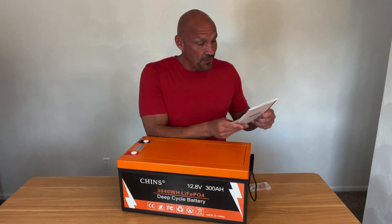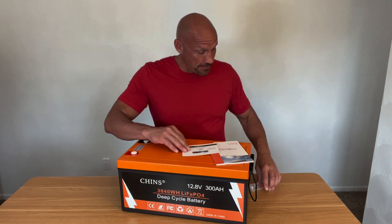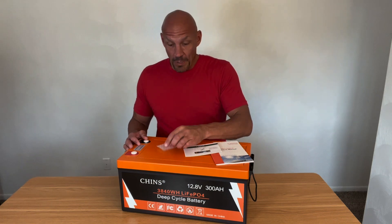When it comes in, you're going to get the product manual, and then also a quick instruction manual, and then a couple of the screws for the terminals with caps.